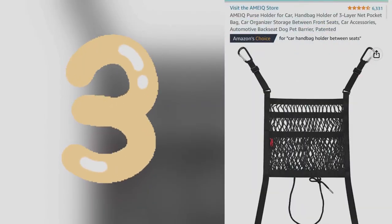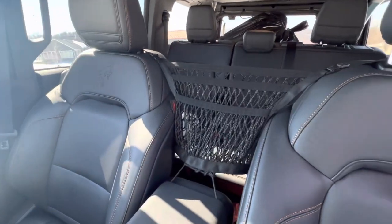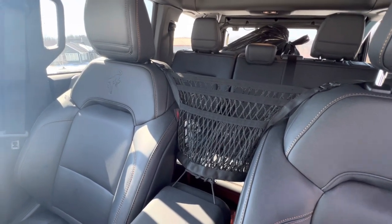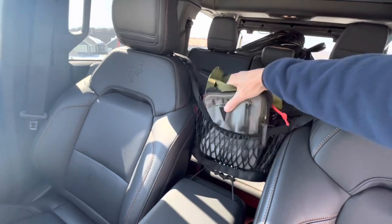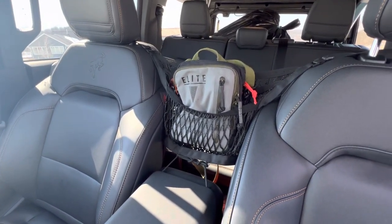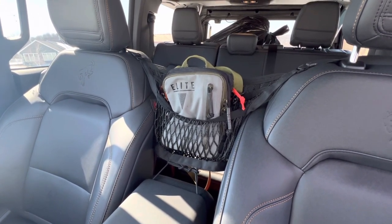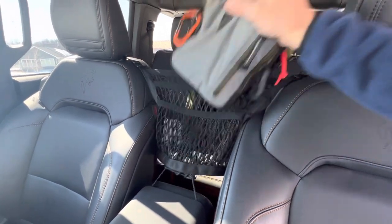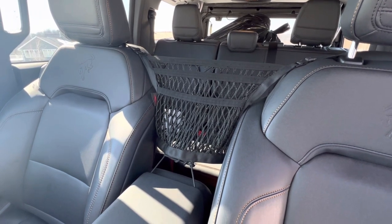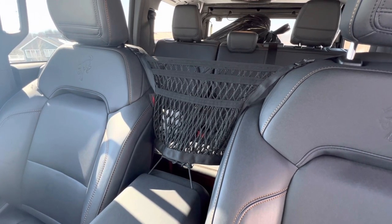Some of you may balk at this choice, but this item has 6,300 positive reviews on Amazon. It's essentially an elastic pocket organizer that does double duty as a partial barrier for keeping the dog in the back seat, which is kind of nice. It installs quickly and for $20 it's perfect for easy access to my first aid kit and other necessities. The back pocket is usually reserved for the mail when I pick it up, or for my 18-ounce Yeti coffee thermos.